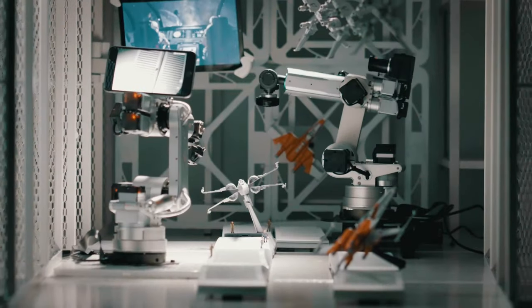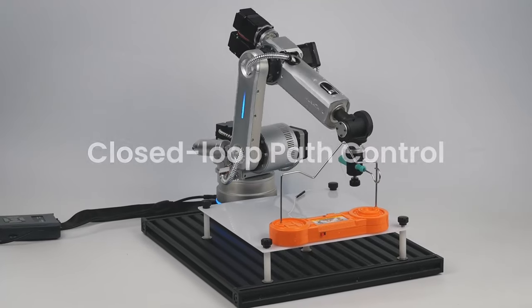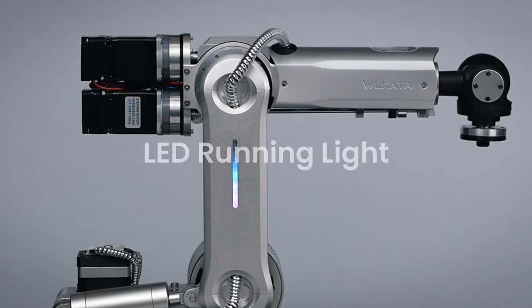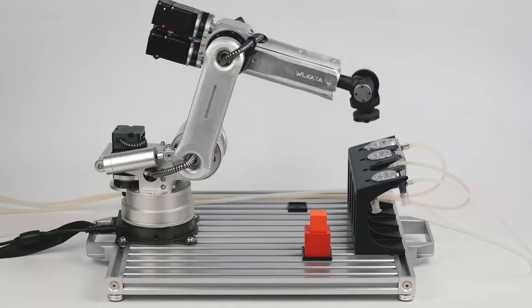The Harrow 380 blends the design principles of both industrial and collaborative robots. This includes closed-loop path control, collision detection, LED running light indicators allowing customization, and industrial-grade grippers that are easy to connect.